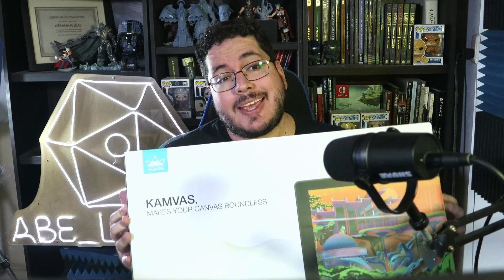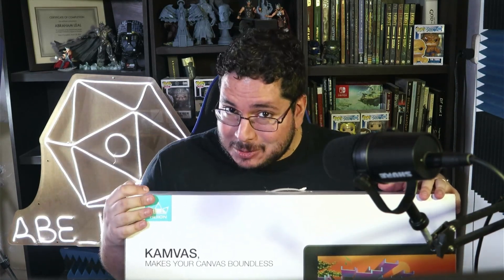Christmas came early — our good friends at Huion sent me the Huion Canvas 22 along with the Key Dial Mini. Today I want to show you how this works. I've been working with this tablet for the past seven days and it's been a blast, so let's get to the unboxing.